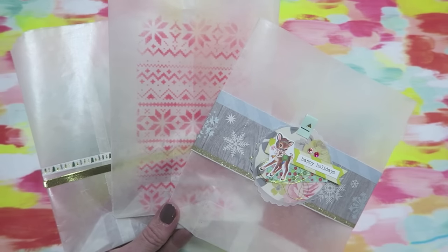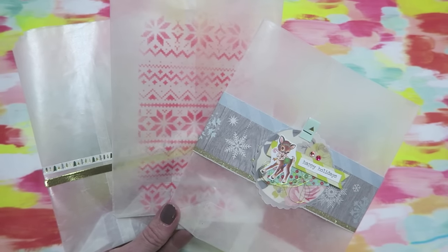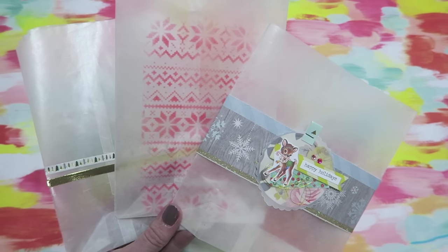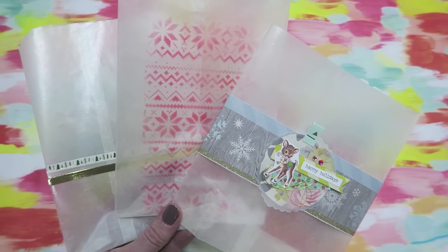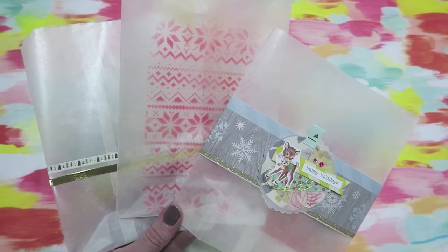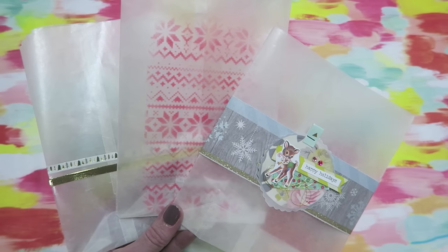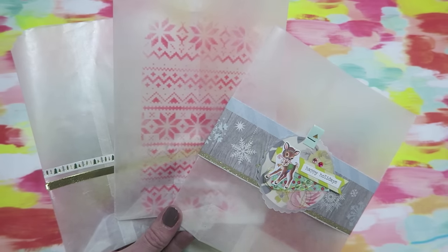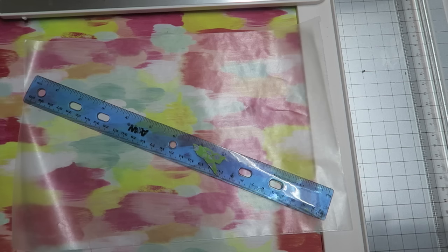Hi crafty cuties! I bet you are excited to make some really cute glassine bags. You can use these as treat bags, in your junk journals or your December Daily albums, or for birthday parties. The ideas are endless and we are just going to hop on in — this could not get any simpler.